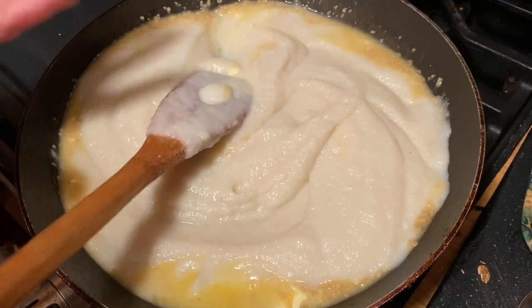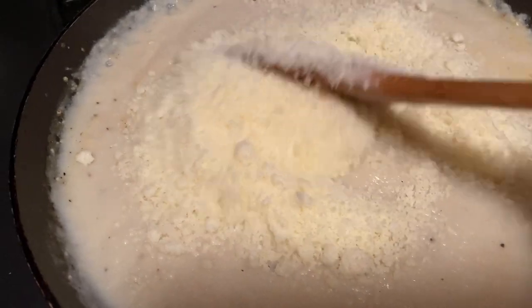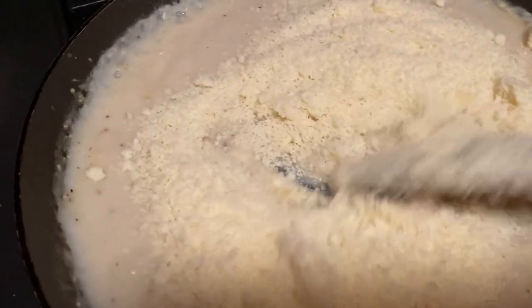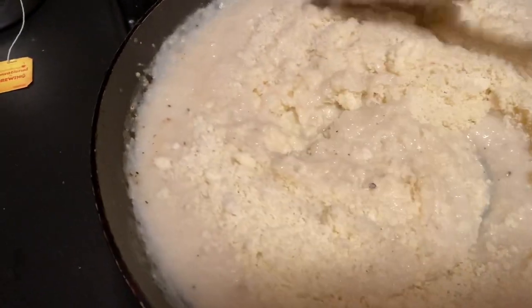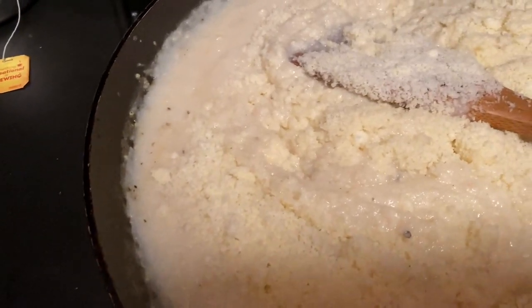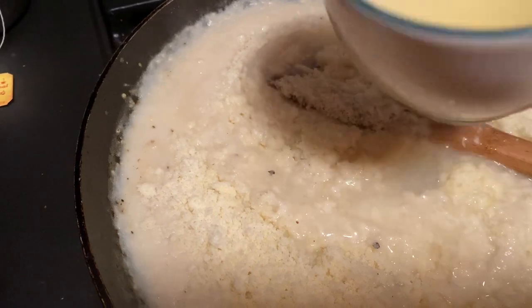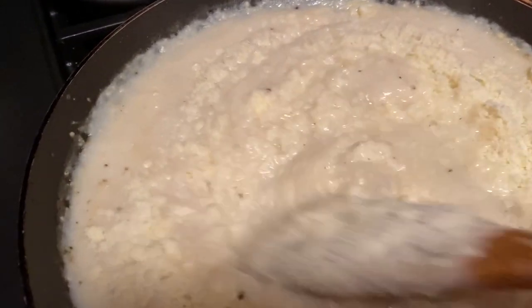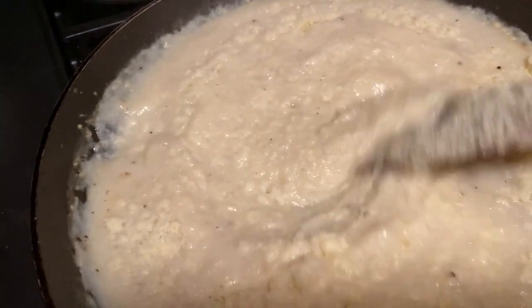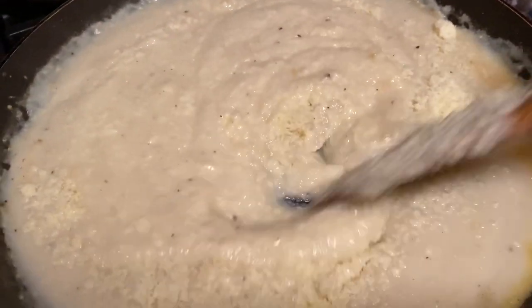I'm going to stir this until it's heated through while I drain my pasta. Then we'll add the cheese. I just added my parmesan cheese and I'm stirring it to combine. I did save some pasta water just in case I want to thin it out a little bit, because it is a little thick. Just a little bit of pasta water — it's starchy, so it'll help thin and thicken at the same time. Then I'll pour it over my pasta and we'll have a taste.